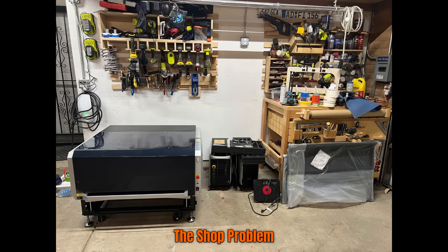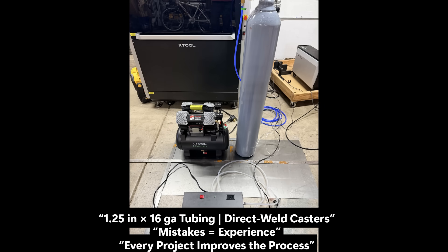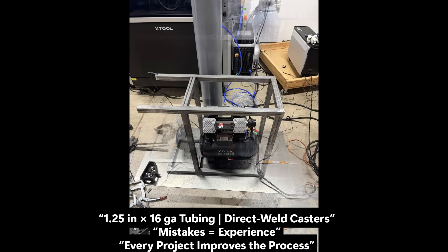After finishing the dog bowl project, I realized I needed a better setup for the air dryer, compressor, and a dedicated O2 bottle for the CNC. So instead of waiting, I just started building a cart — no drawings, no CAD, just a mental picture and a tape measure. I laid out the equipment, measured clearances, and began cutting 1-1/4-inch 16-gauge tubing for the frame.